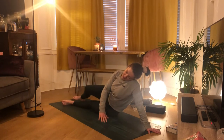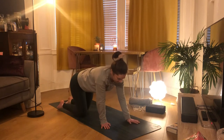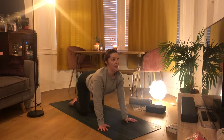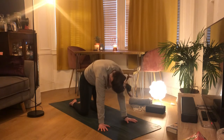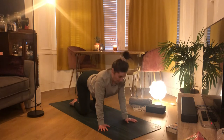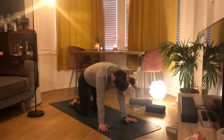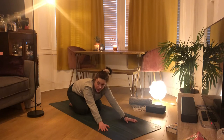Placing that hand just in front of us, turn over to come onto all fours. Do some cat-cows — dropping the belly, lifting the chin and chest up, belly button comes down, and exhale pushing the ground away, curling the tailbone under. Inhale to drop down, opening the chest, and exhale push the ground away.